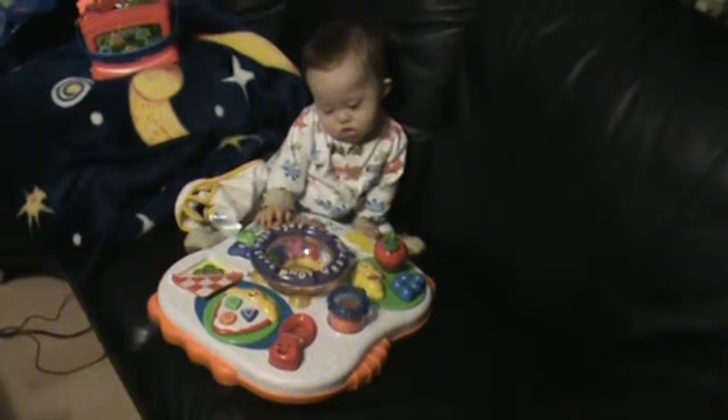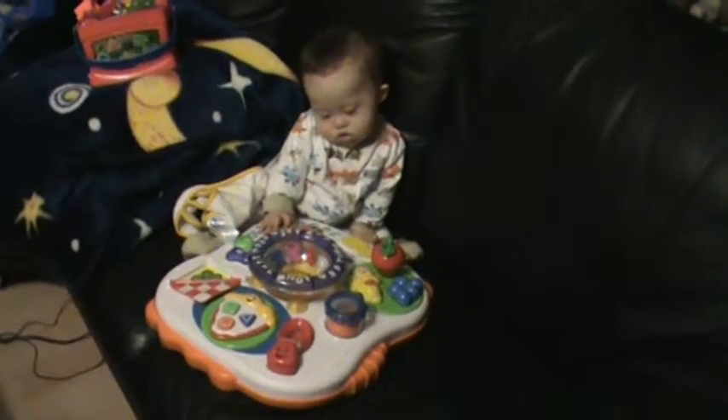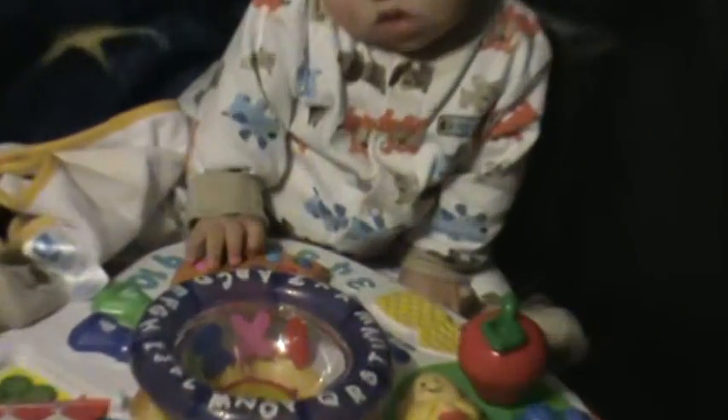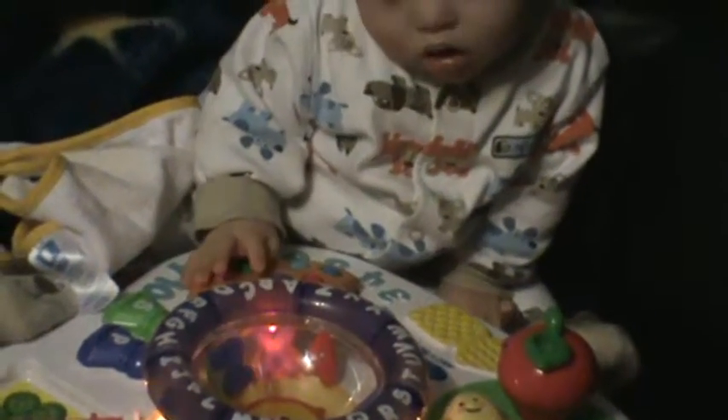What happened? You have to press something else? Yay! Good boy. You're pressing the cookies? Good boy.